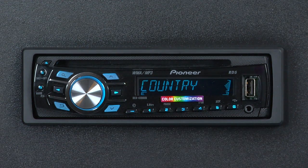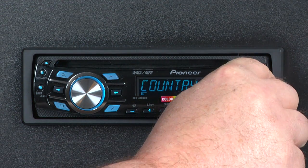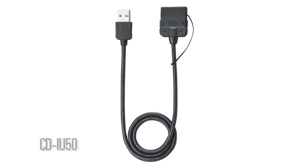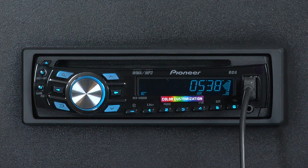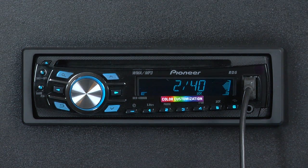Just open the USB door here and plug in your iPod using Pioneer's CDIU50 cable. You see that the system automatically sources to iPod and begins to play the first song.